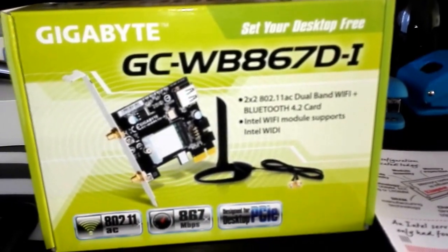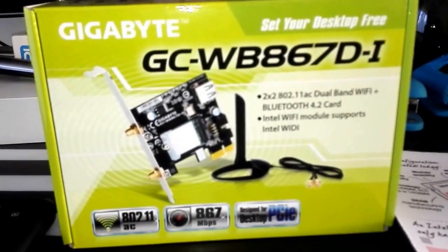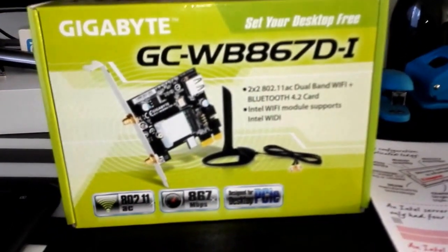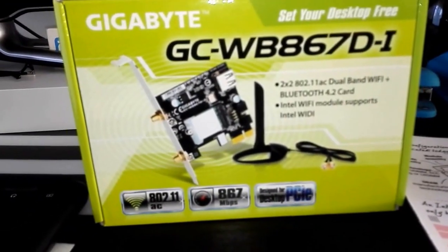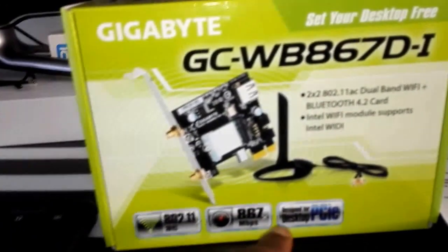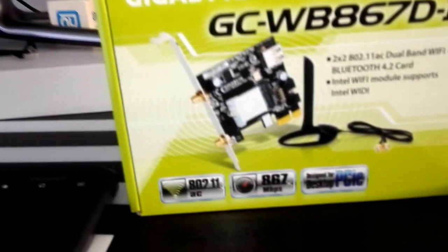I would say check and make sure you have got that option before you do anything, because you don't want to spend 26 to 28 quid depending on who's selling it on something that's not going to work for you. The good thing is the speeds it provides are higher than standard.